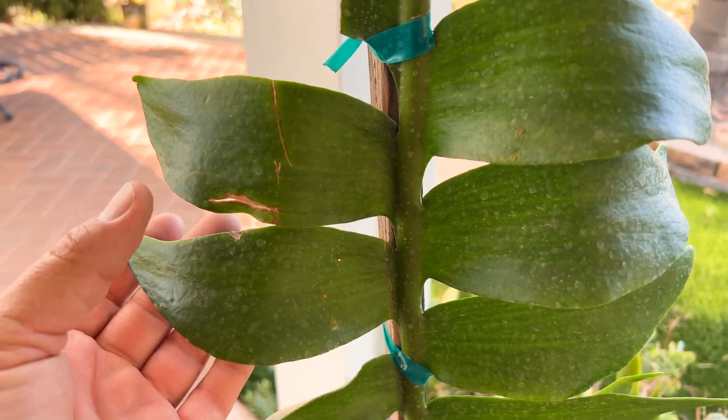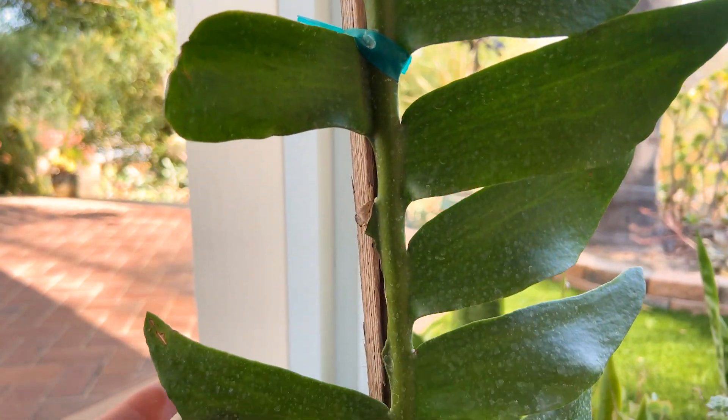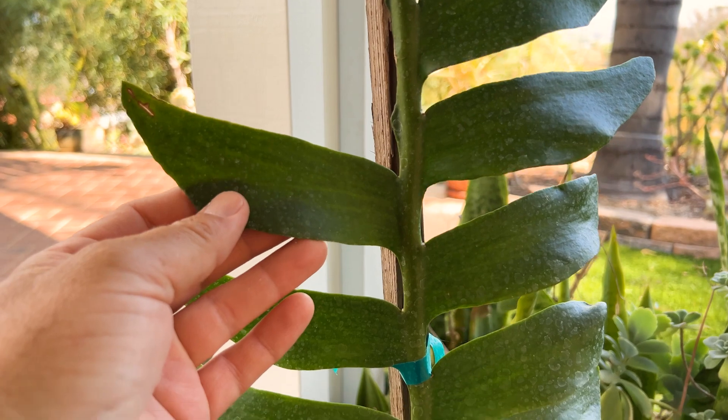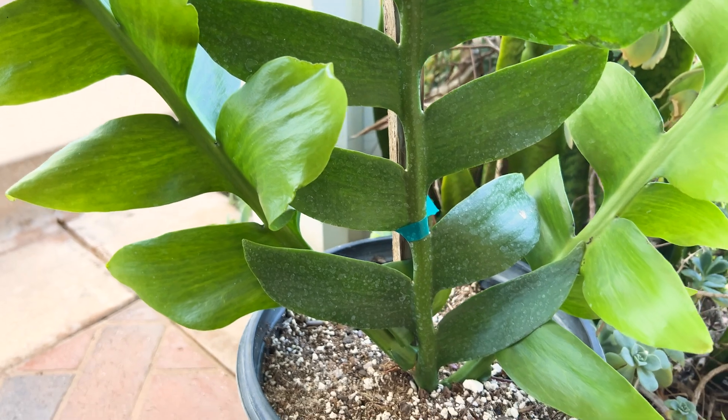So I'm interested to see if I could get this to bloom outdoors in Southern California. I haven't decided quite where I'm going to put this — under a really large tree, or actually under a shade structure is what I'm thinking.